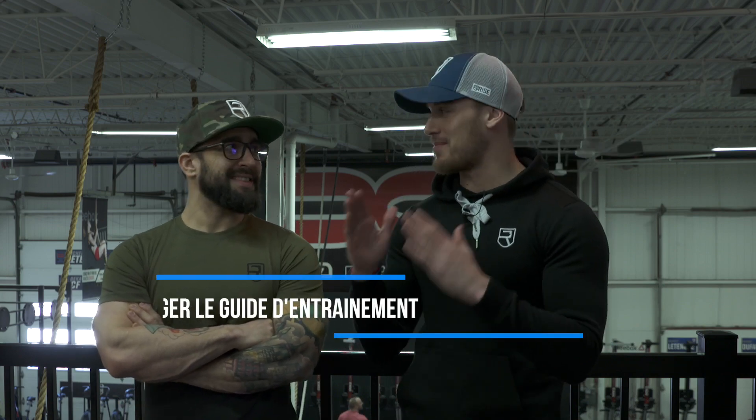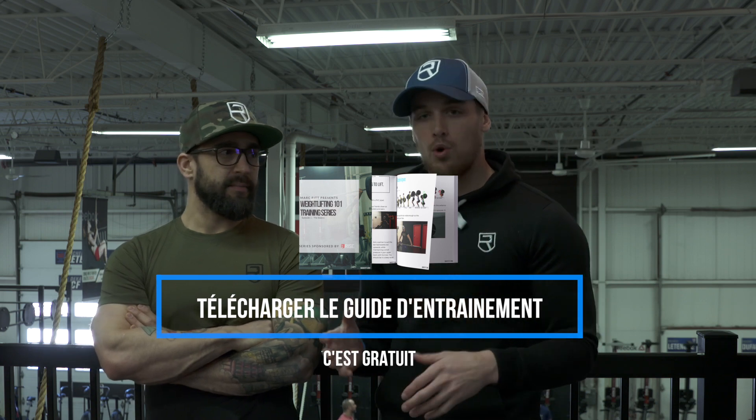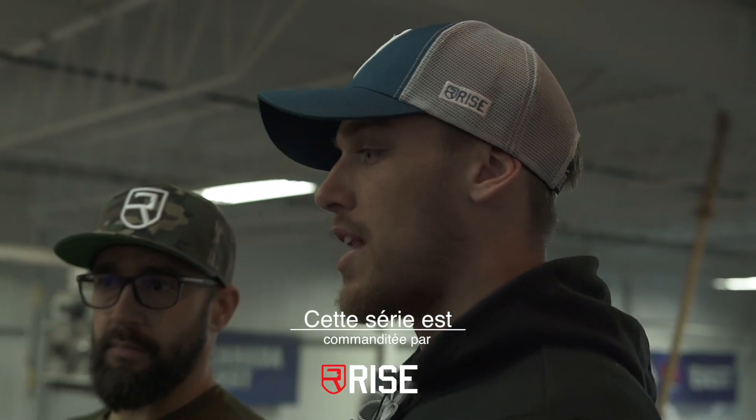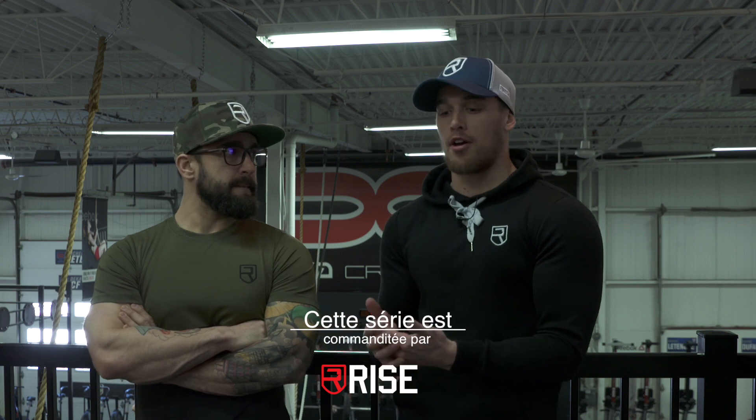Salut tout le monde! Aujourd'hui on était au DECA CrossFit avec Greg. On vient de faire la partie en anglais, donc c'est un peu bizarre dans ma tête. Mais cela dit, j'ai levé des poids. Ça fait à peu près 7 ans que je suis dans le gym, plus côté bodybuilding et fitness. Je suis vraiment en isolation tout le temps. Mais là, j'ai envie de devenir un meilleur lifter — pas powerlifter, mais quelqu'un capable de faire des olympic lifts, puis juste devenir plus fort et plus fonctionnel.